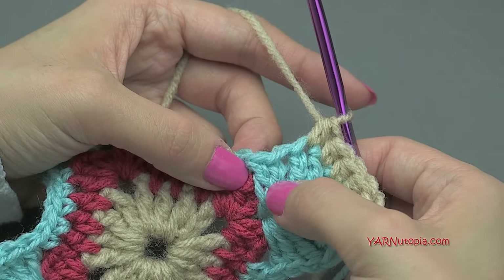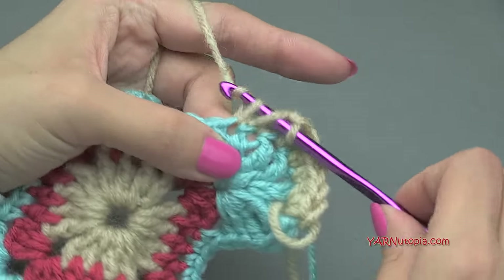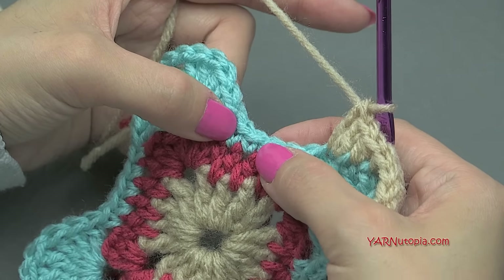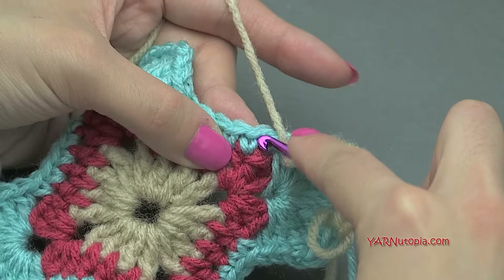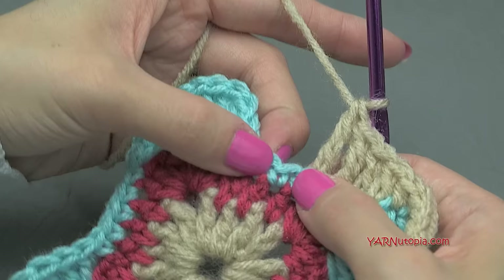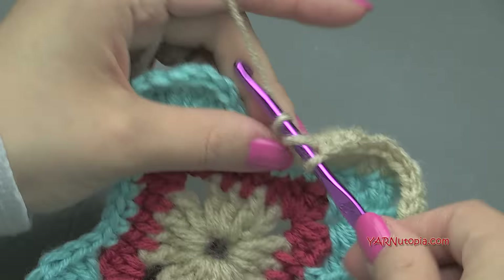Now coming down to the two double crochets, put a double crochet in each one. Yarn over, go into the next stitch, yarn over, pull through, yarn over, pull through two, yarn over, pull through two — and repeat for the second double crochet. In the next two stitches, put a treble crochet in each one. Skip the next stitch, then put a treble crochet in each of the two single crochets after that. Then skip the next one and do a treble crochet in the next one, and another treble crochet in the stitch after that.